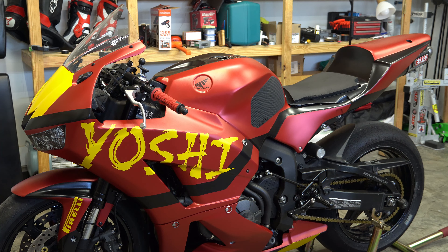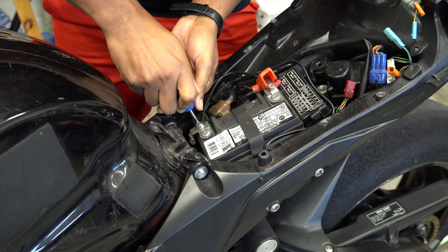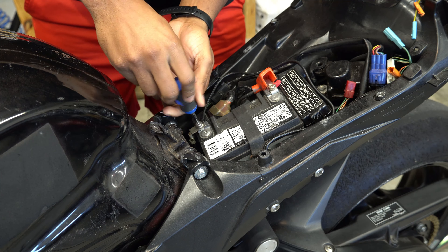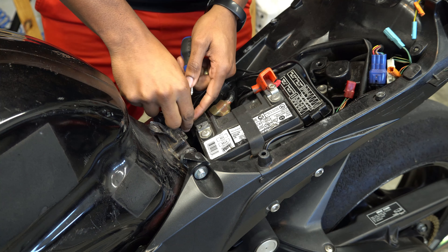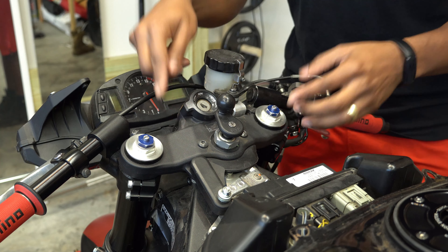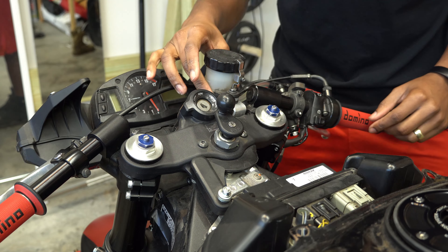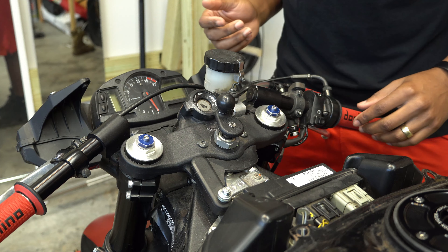Step one: get that thing chest naked. We're dealing with electricity so we gotta disconnect that battery negative side first — really you only gotta do negative. Next we're gonna remove this upper triple clamp, but for my bike in particular I mounted my brake reservoir to my triple clamp because I was having clearance issues.